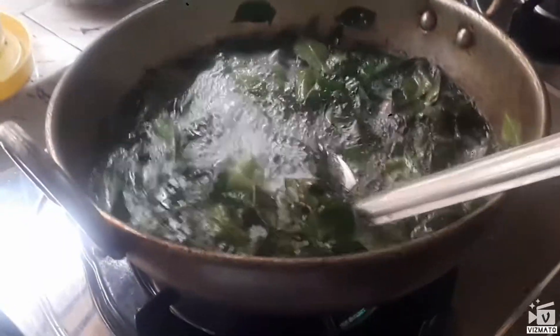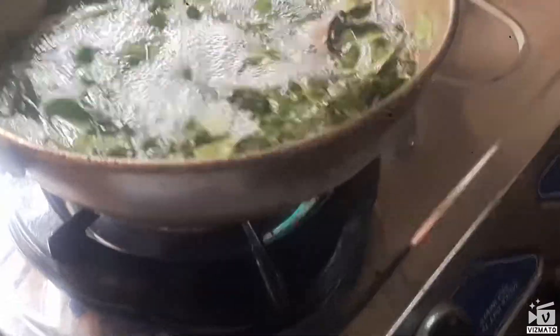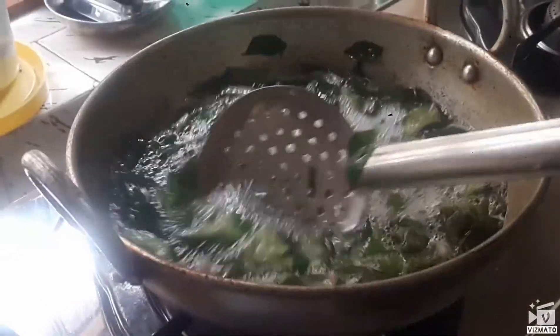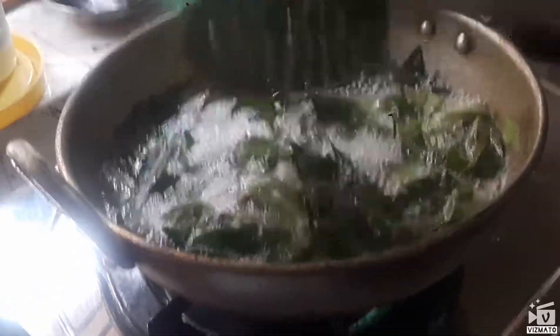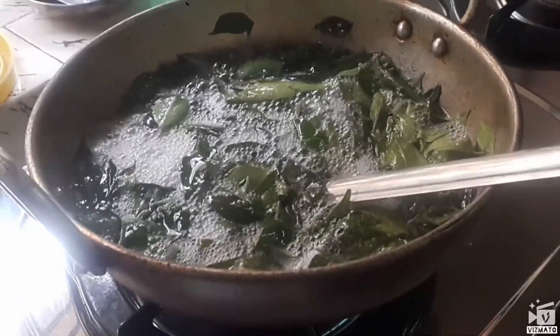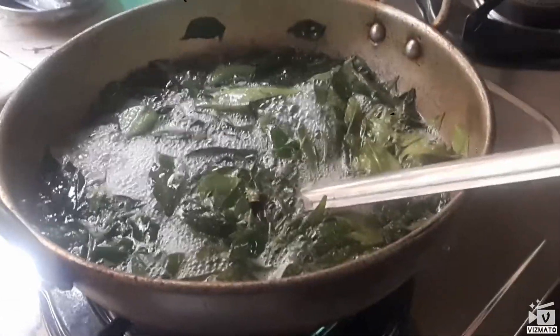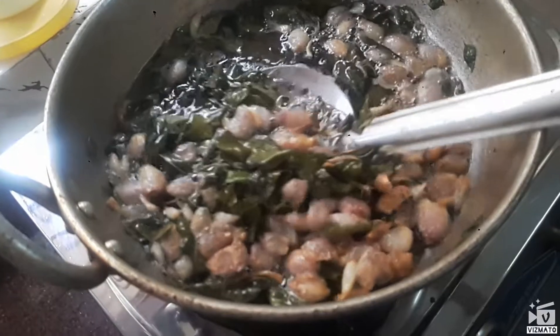We will try to cook it in a bowl. It is better to be able to work with hair growth. It is very good for hair growth. The whole thing is great.